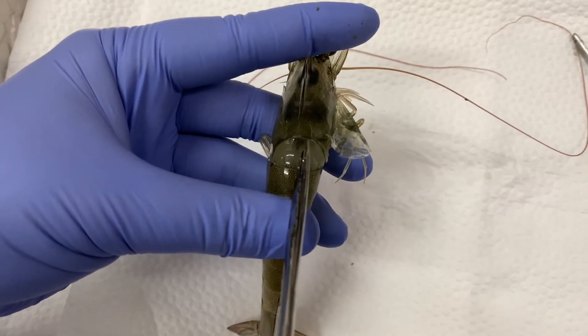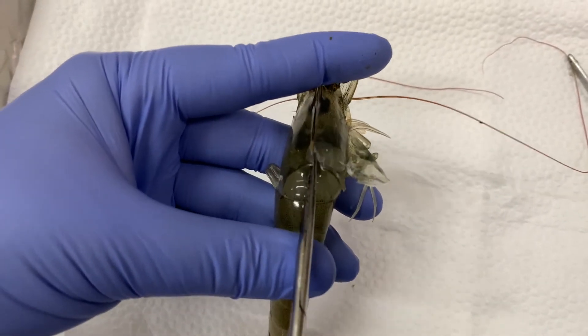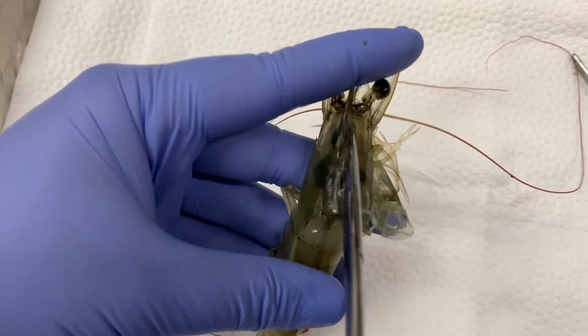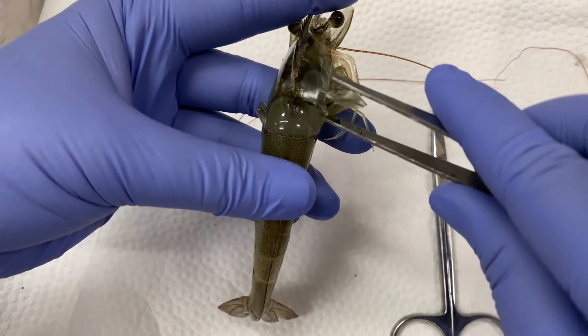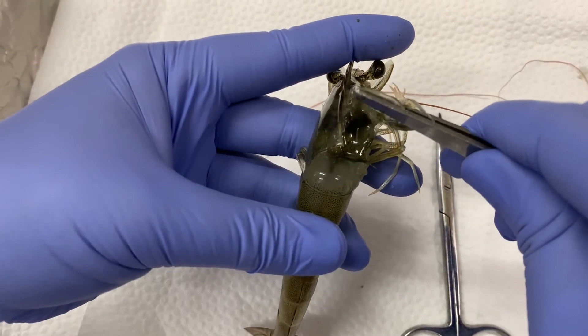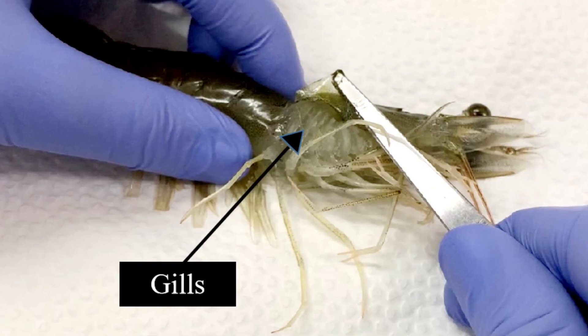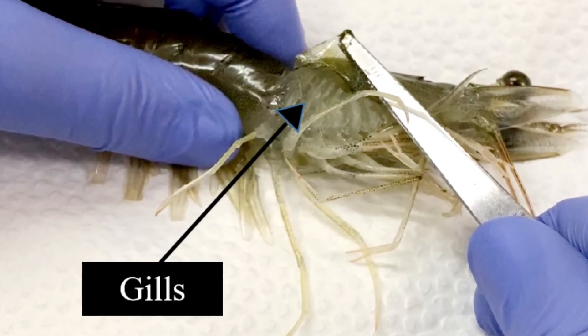Carefully insert the point of the scissors under the top of the carapace at the back of the cephalothorax and cut down the middle up to the rostrum. Remove the carapace. Under the carapace, you can find the gills, or the feathery-like structures.